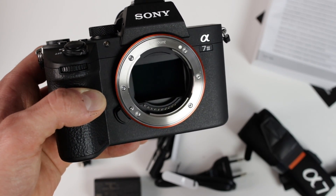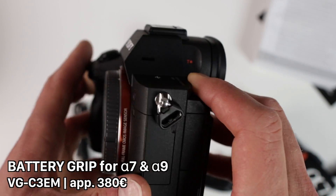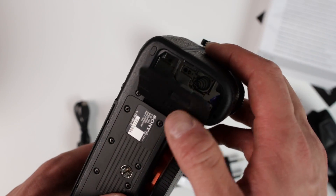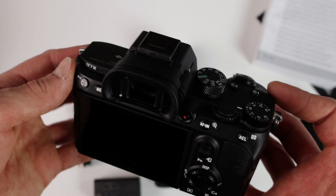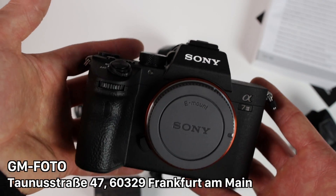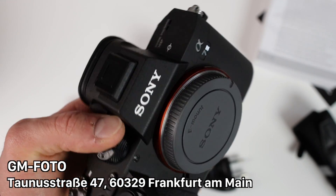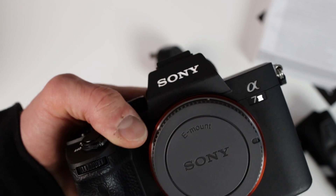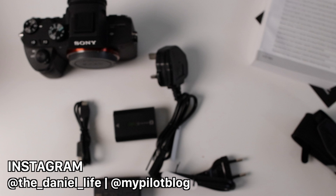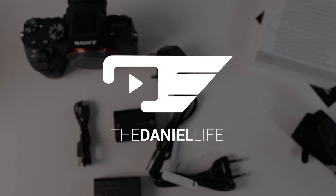That's the mirrorless full frame sensor, and there's the Sony Alpha logo. At the lower side is a standard tripod mount, and next to it is the battery compartment for the NP-FZ100. The camera feels outstandingly good — it's nice and compact and it's full frame. It's much smaller than the Canon EOS 5D Mark IV, which is a heavy beast. Thank you very much for listening and see you soon with the review of the new camera. Ciao!